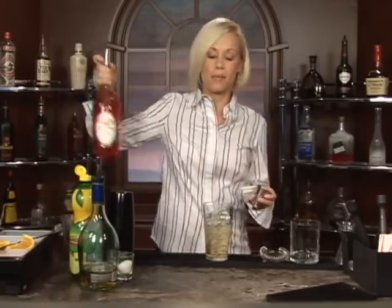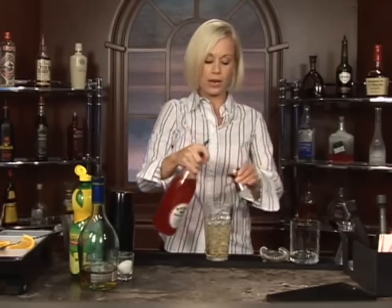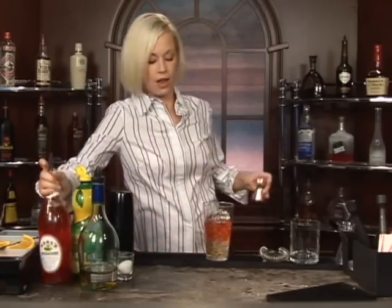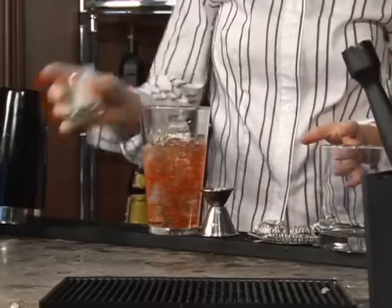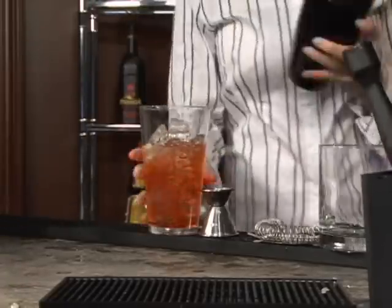Now we're going to do about a half an ounce of grenadine. Look at that color. A teaspoon or so of sugar. That works. And shake it all together.